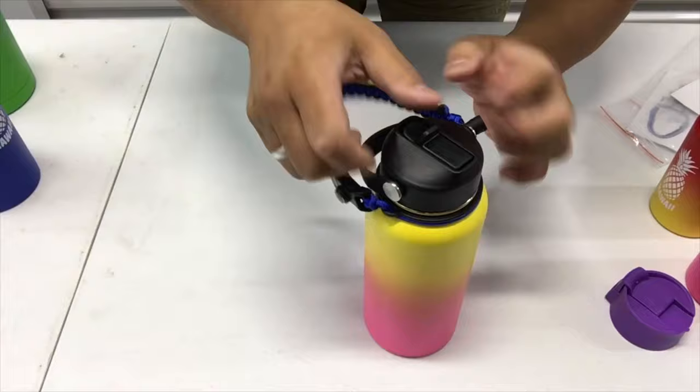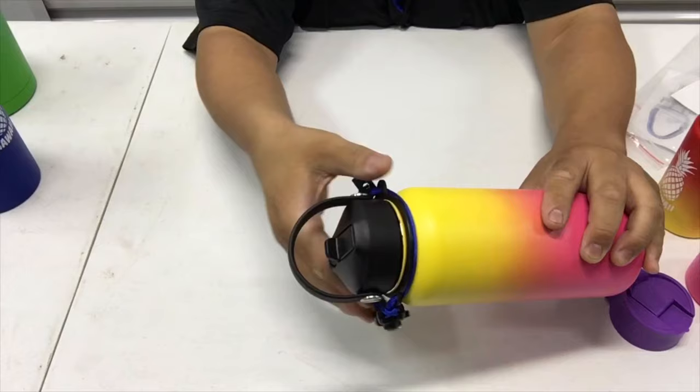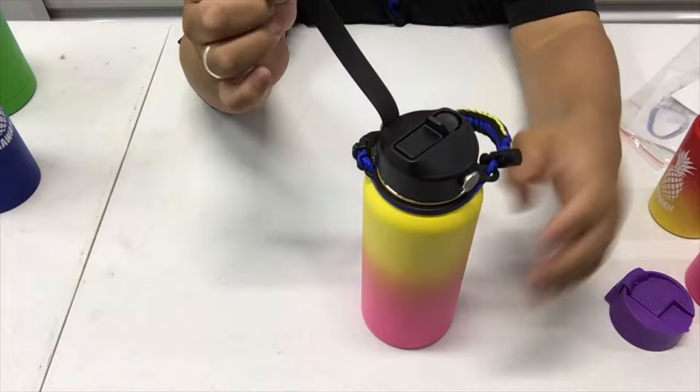If you have one of these lids — whether or not you have a straw built in — it's redundant since you've got both handles. What you can do is pull up on here and then pull down, that way you can remove one of the handles. You can remove the one on the lid.